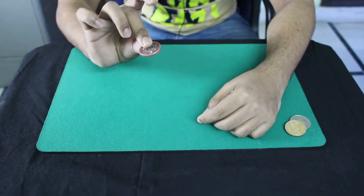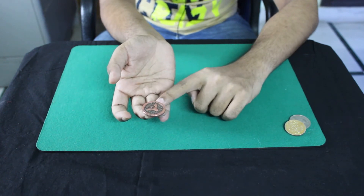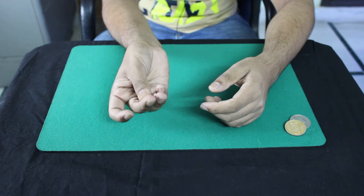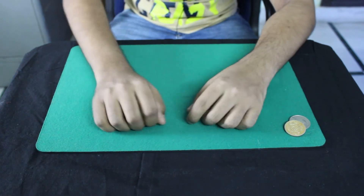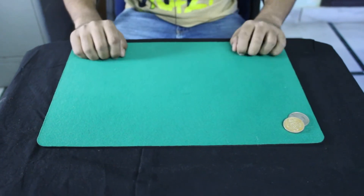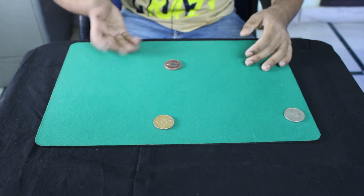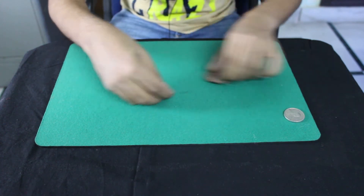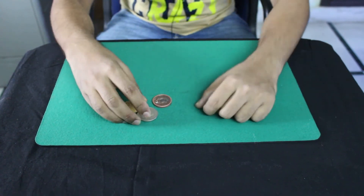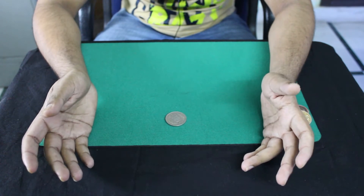To do the finger palm, take a coin, hold it between the second and third fingers, drag it to the base, and palm it. It looks completely relaxed when doing magic at the table and can also be used as a production technique — you just drop a coin. I'll cover everything in a later video. That was the finger palm.